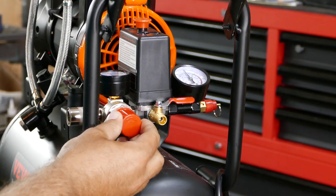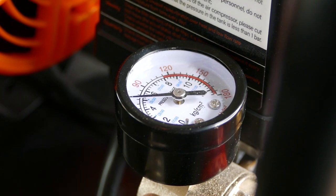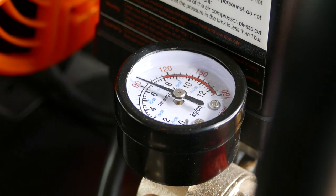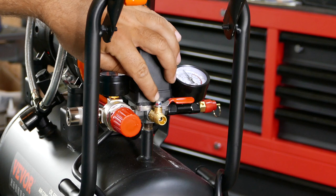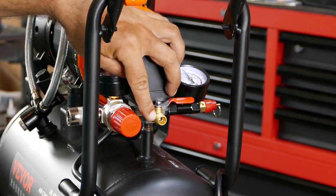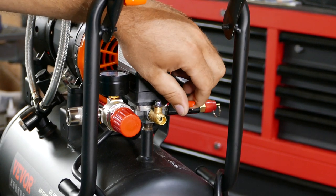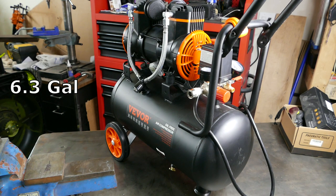This is your pressure regulator, so I can set less pressure for the tools I'm going to use or crank it back up to max. This is your quick connect — it looks like half-inch thread and it has a valve so you can drain all the pressure from it. The tank is 24 liters, which is 6.3 gallons, and the flow rate is 335 cubic feet per minute at 90 psi.